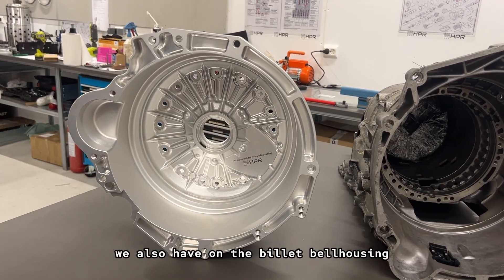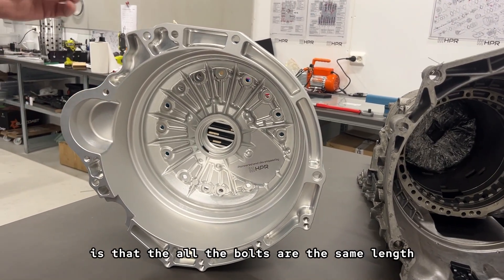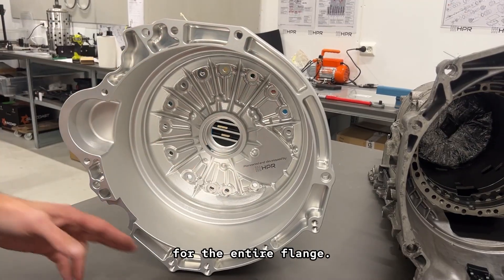An additional feature we also have in the billet bell housing is that all the bolts are the same length for the entire flange.